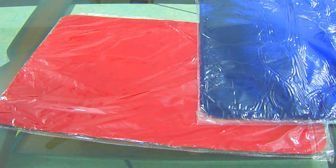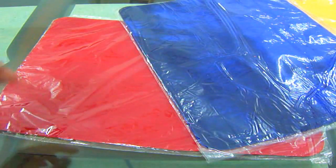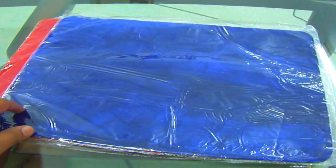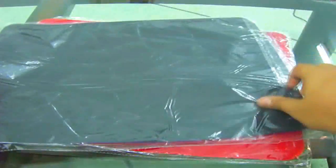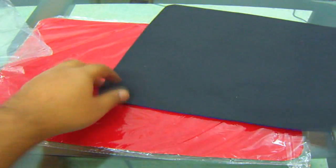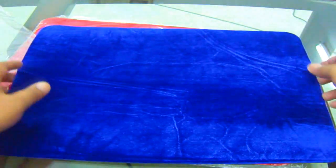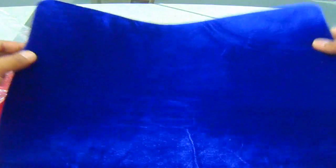I already published a video — my last video was about the matte review but it was also a big announcement. So I'm making another video specially for these mattes. Let's open this blue one. There are some patterns on every matte, different designs.